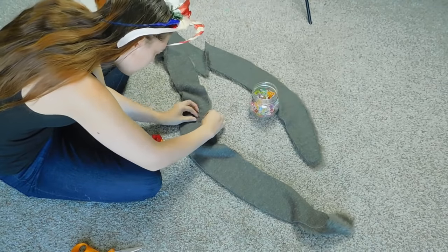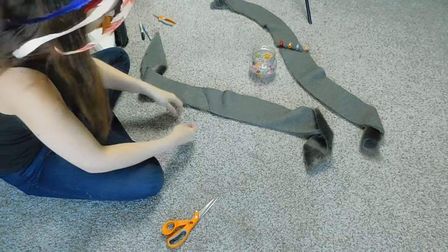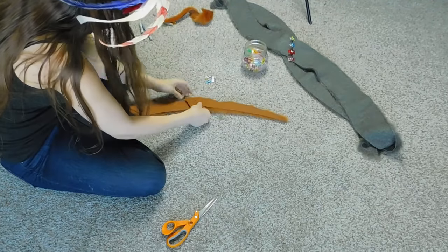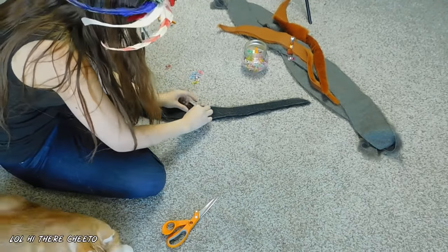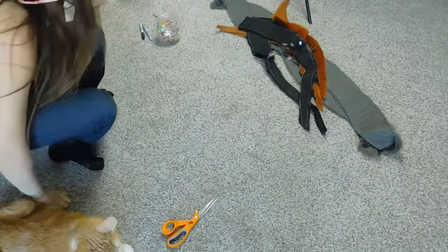Now once all these pieces have been cut, trimmed, and pinned, we can go ahead and line everything up. Every so often my seam allowance may be a little too much, so I have to come in and make a manual adjustment. But other than that, not too bad — and then it's just a process of pin and sew, pin and sew, because this is going to take quite a while to get all these pieces stitched together.